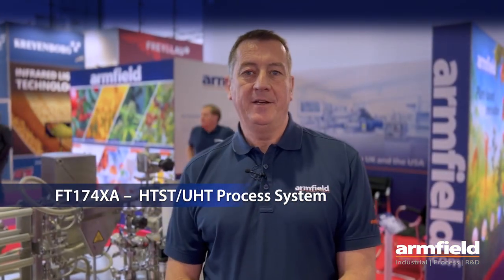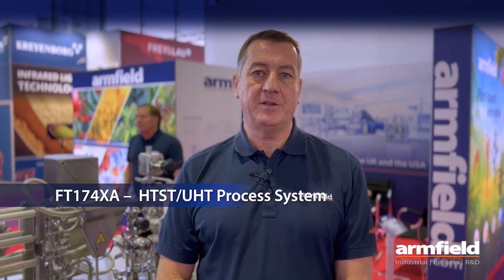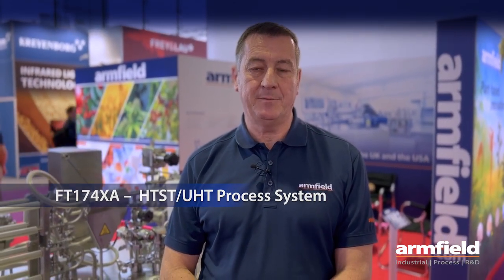At the exhibition this year we are showing our universal and most flexible HTST/UHT system available on the market to date. The system runs products up to temperatures of 150 degrees with varying viscosities, using a variety of heat exchangers.